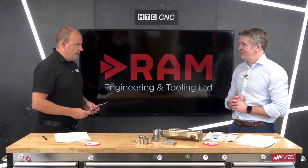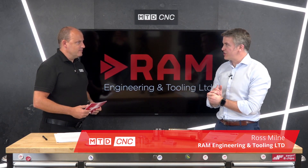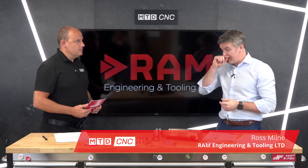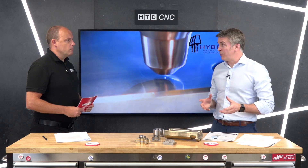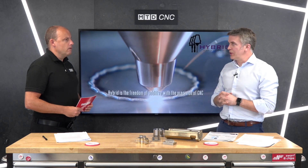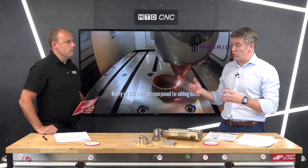There's a lot of additive manufacturing spoken about nowadays and a lot of equipment on the market where people are literally trying to print things. From our perspective at RAM Engineering, we've been looking for products that allow people to do the next step and get ahead of the curve. What we've got here with Hybrid is a system you can put on legacy machines, opening the market to everyone instead of just tier one and tier two companies looking at machines that can both add and take away material.